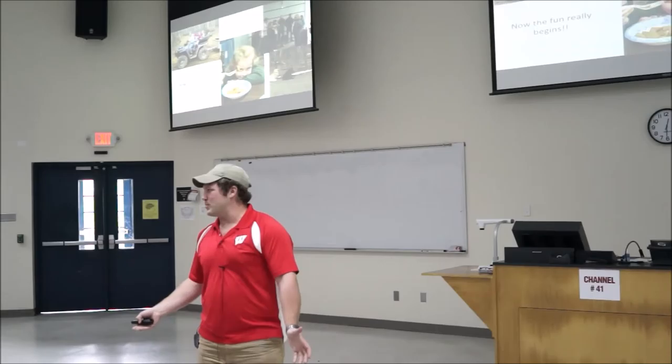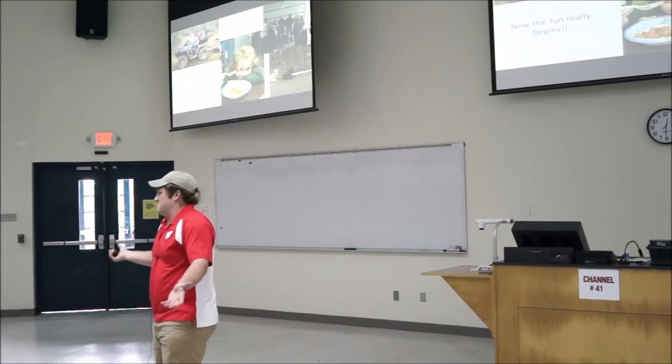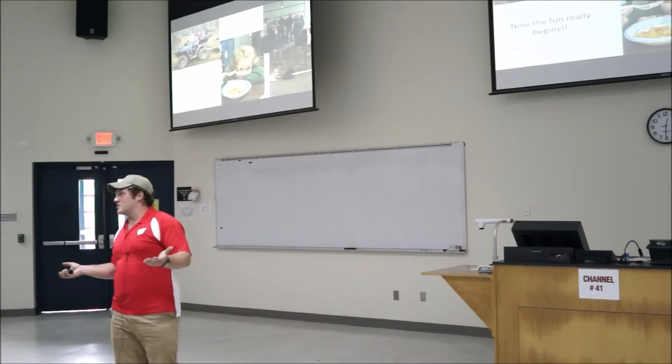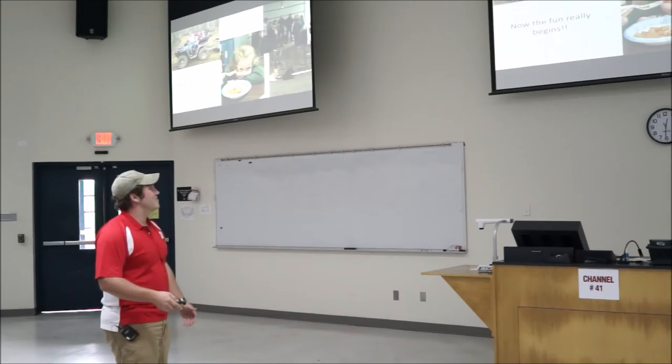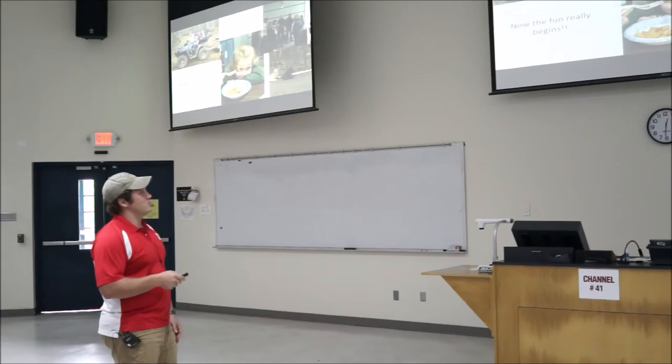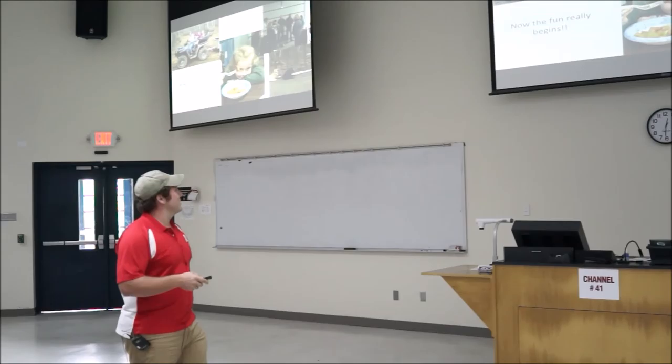Getting into making maple syrup when I was younger, it was just a family affair. My dad has 14 brothers and sisters and everybody would come out, sit around the evaporator, play cards, and have fun. Now my goddaughter is out all the time. This is my cousin Tiff and all her girls — people are coming out all the time, visiting, they're interested in seeing it, and it's just a good time.